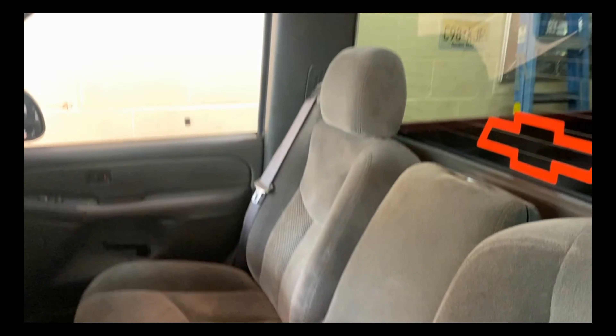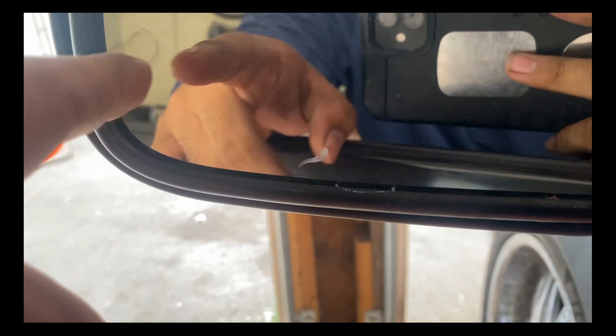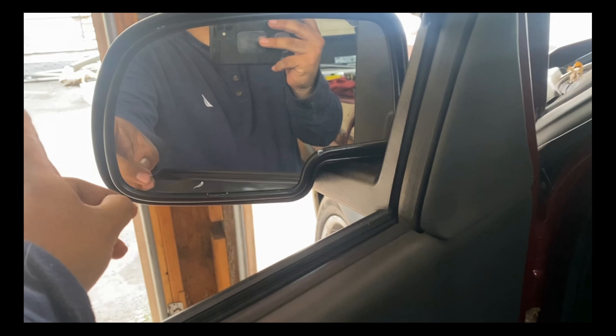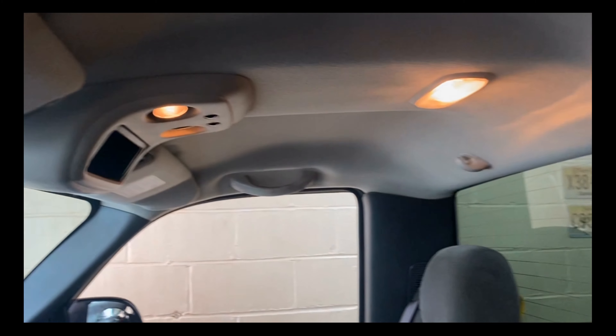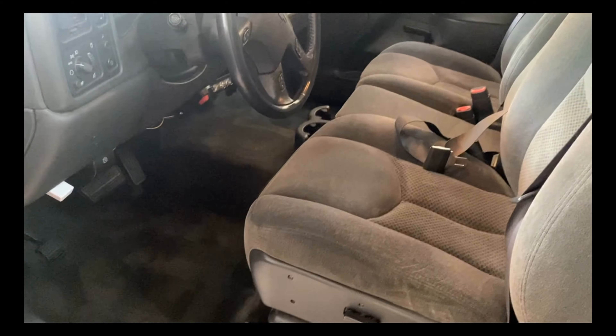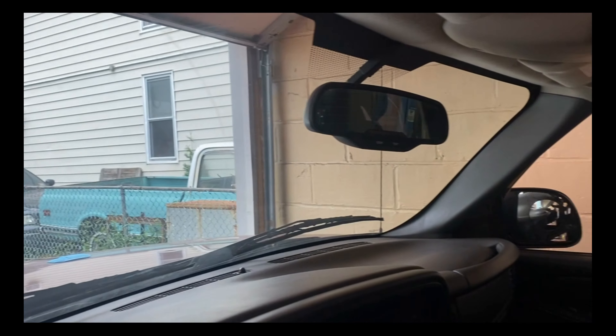If you guys want it, 12K on the spot right now. It has 134K miles, guys. Power windows, power locks — it has the freaking... I can't even see it, but the thing is the turn light when you pop, and stuff like that. It's the fully loaded version. Inside is clean. It took about three hours to clean it all, from two to five. It's clean, guys.